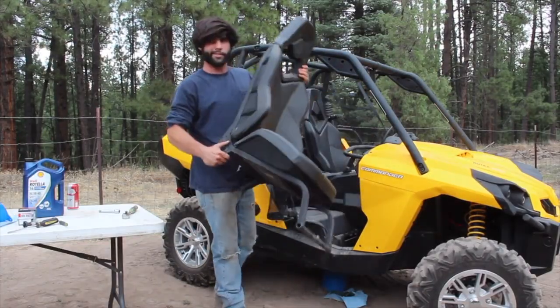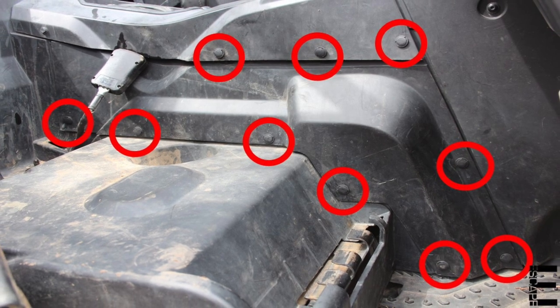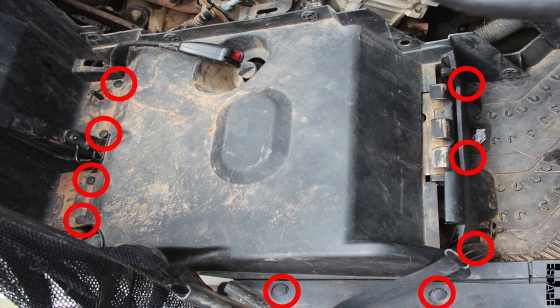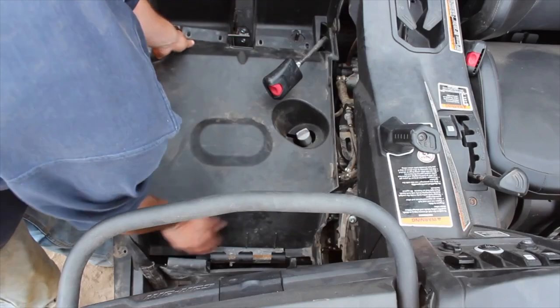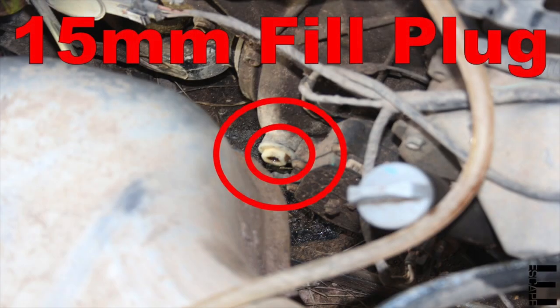Let's get started by removing the passenger seat, then remove the passenger side panel with all the pop rivets going around it — the same way we would for an oil change. With those pop rivets removed it should just slide right out. Next, remove the plastic piece under the passenger seat — there are four pop rivets in the back, two on the side, and three holding it to the floor. With all nine pop rivets out you can pull this piece right out, giving us full access to the gearbox's fill and drain plugs.